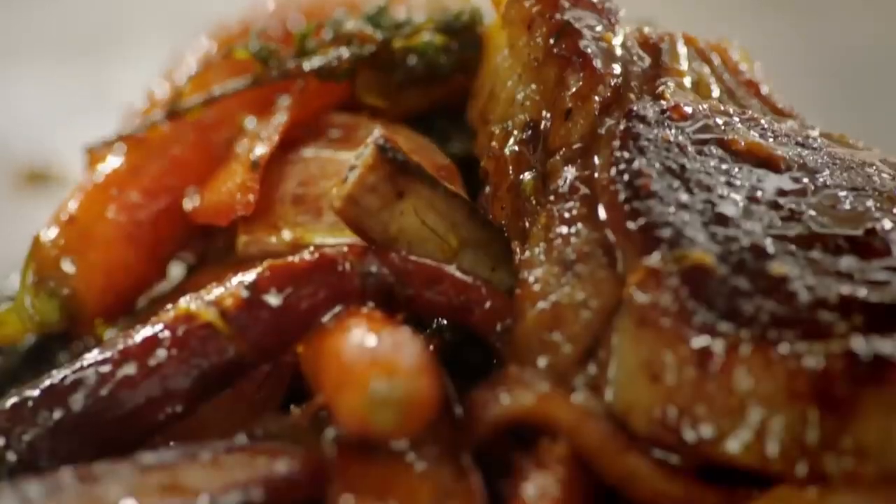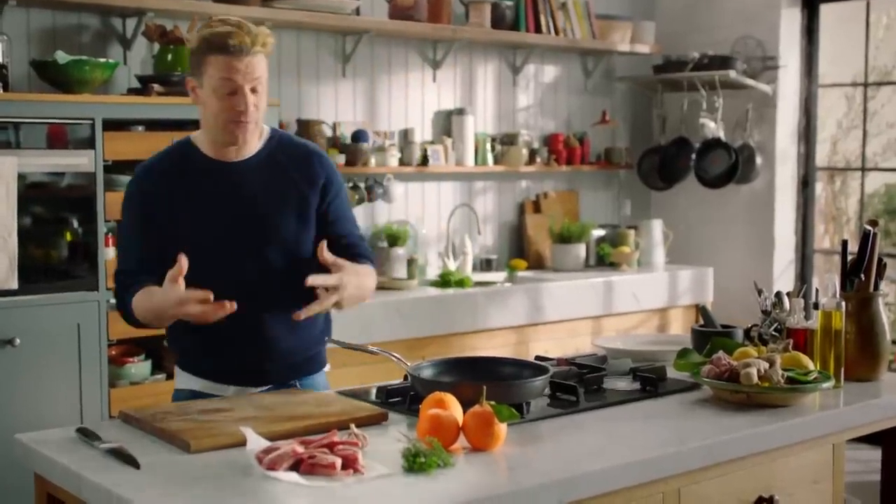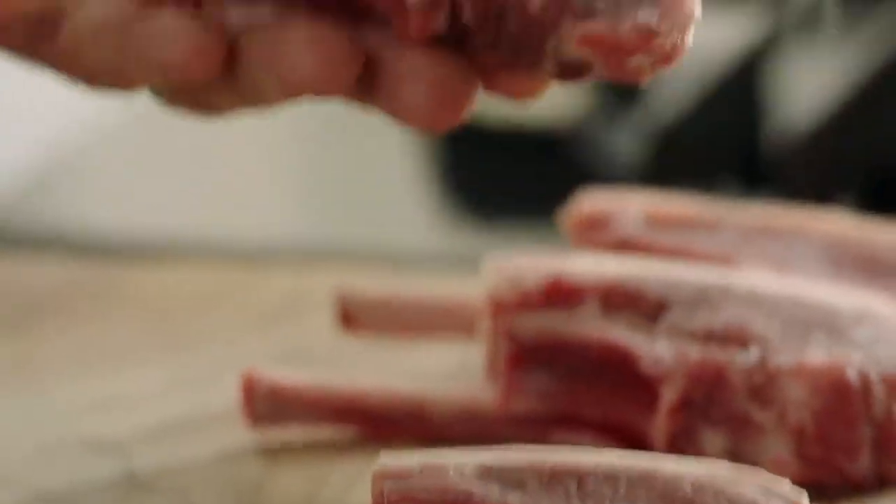We're going to cook the most beautiful lamb chops. This is a real treat, this is a dinner — something that you can share with someone you love. Look at these beautiful French trimmed lamb chops, they're gorgeous.